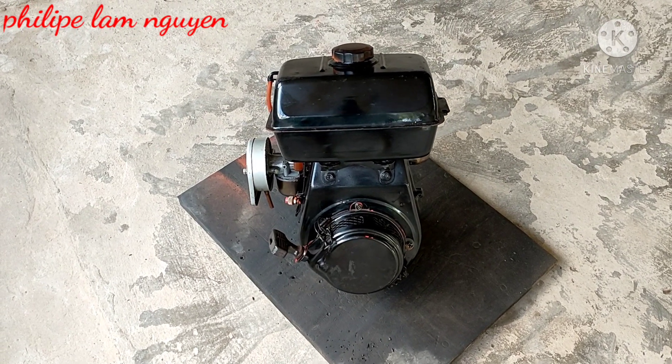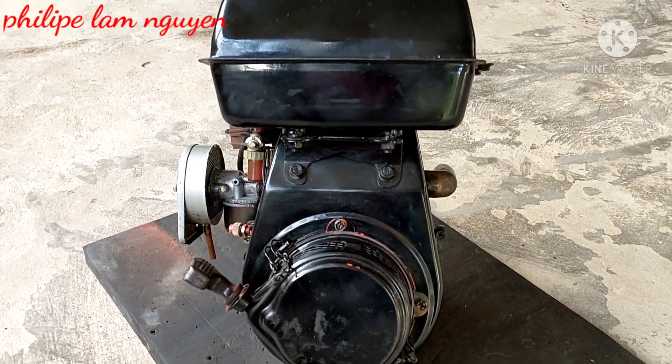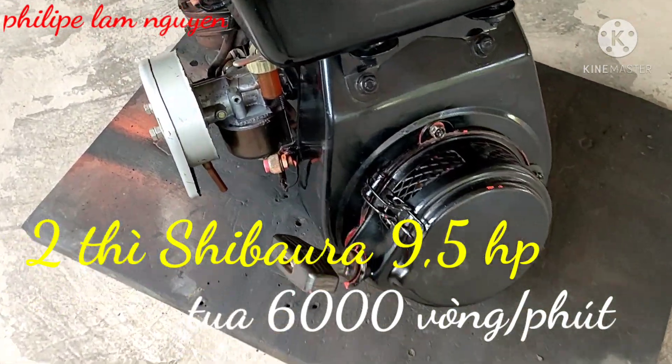Xin chào các bạn. Hôm nay mình đang bán máy 2 thì Shibaura. Máy này 9 ngựa rưỡi nha các bạn. Tua thì 6.000 vòng trên phút.